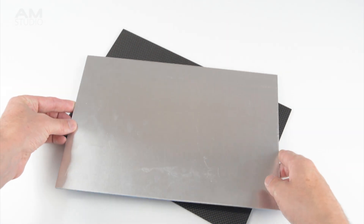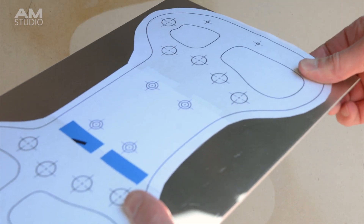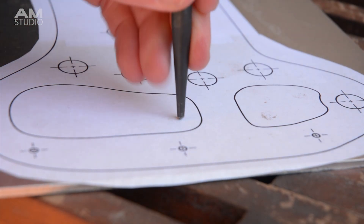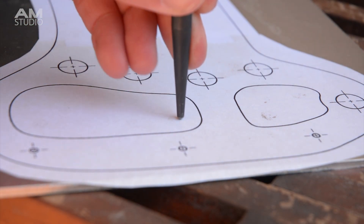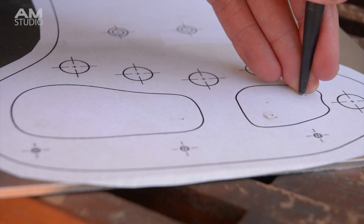From the 3D model a 2D template is printed out onto paper and then this is placed onto the aluminium plate with an adhesive. Then the template is used as a cutting guide. We can start cutting the inner sections of the handles on the metal plate first. A centre punch is used to mark the inside drilling points.